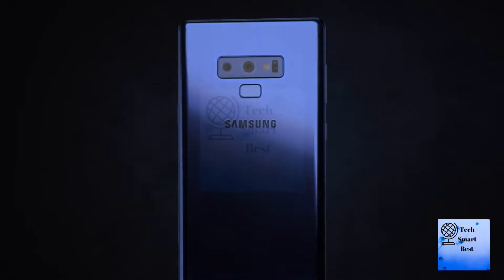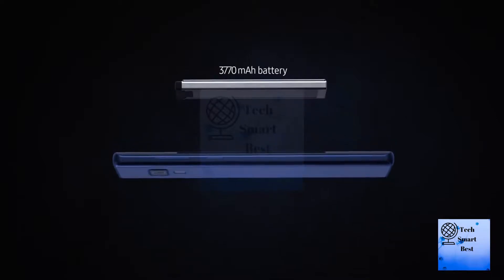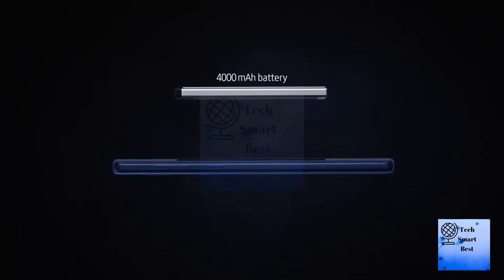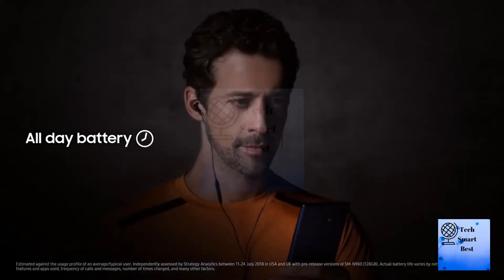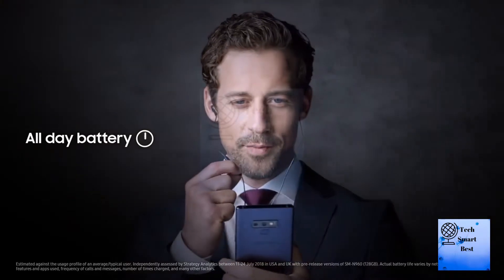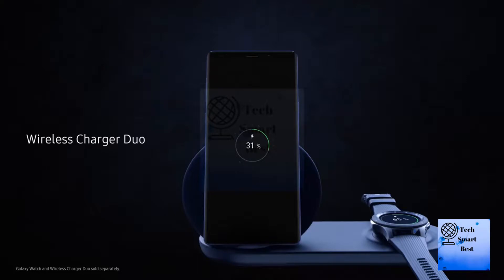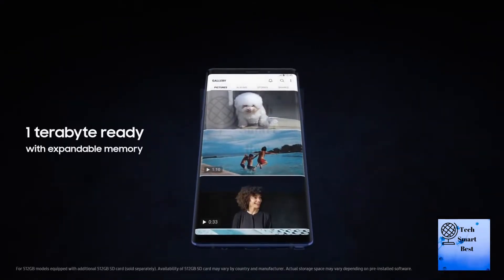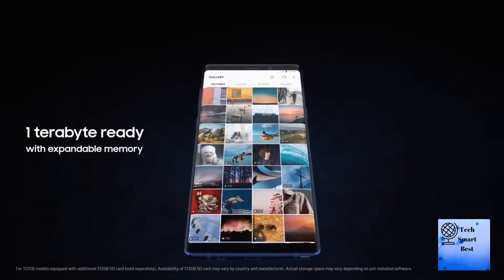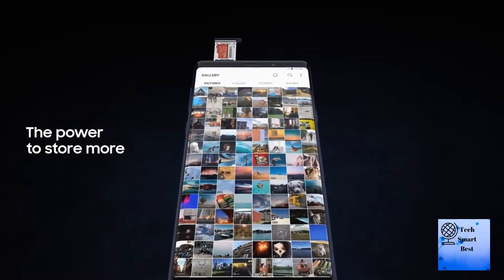Introducing a powerful all-day battery that goes the distance on a single charge. It's long-lasting and 21% larger than the Note 8, so you can enjoy not being tied to the charger. 4,000 mAh battery with 128 GB of built-in storage.